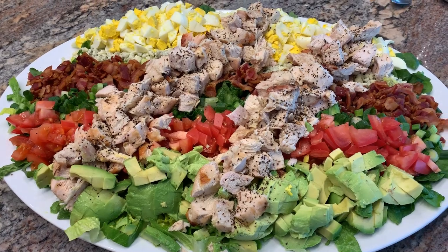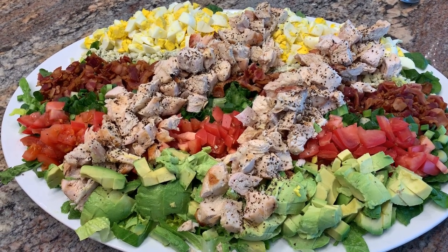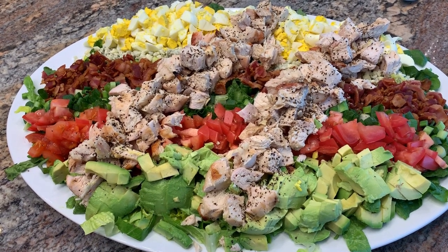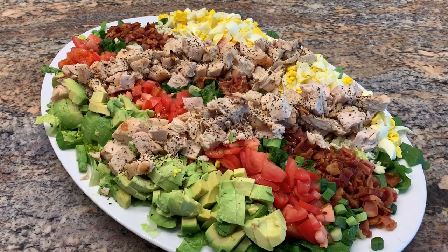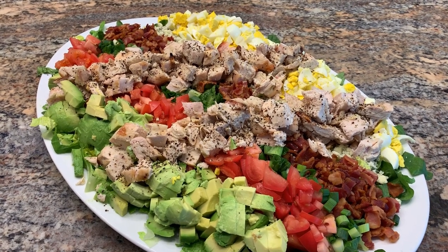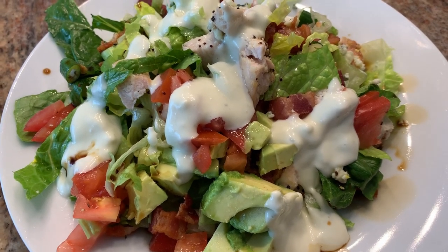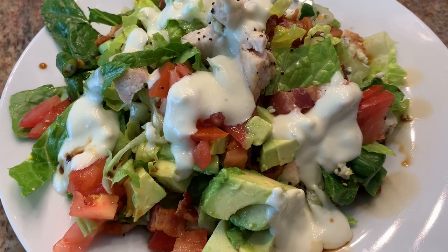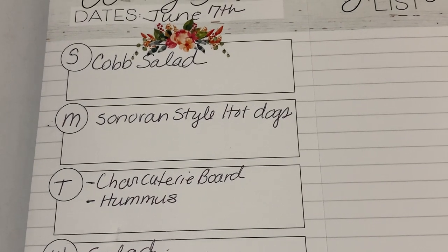We have a bed of lettuce, hard-boiled eggs, crumbled blue cheese, crumbled bacon, sliced green onions, tomatoes, avocado, and some grilled chicken. We're going to serve this family style. I went ahead and topped mine with some blue cheese dressing and then just drizzled some balsamic vinegar around the sides.